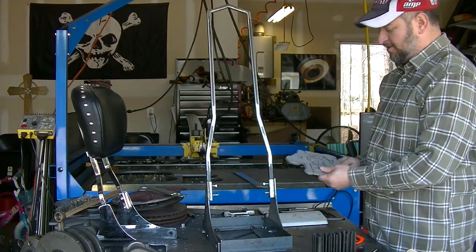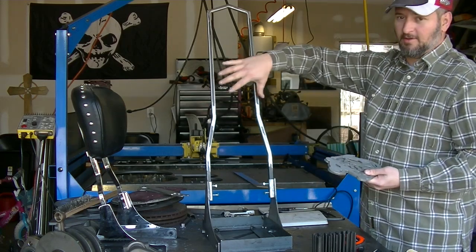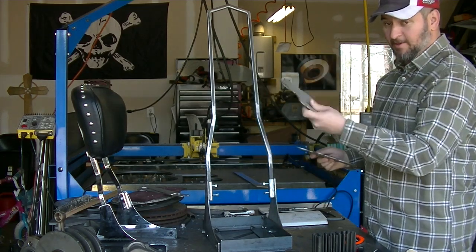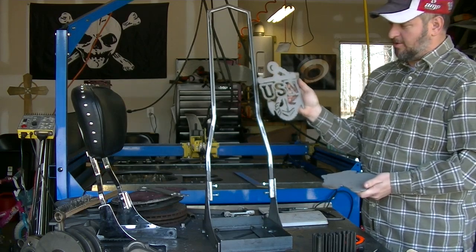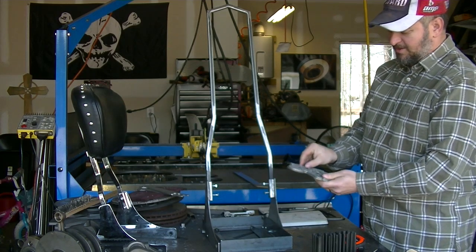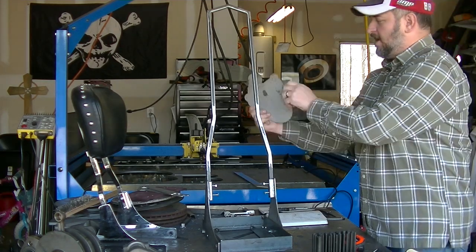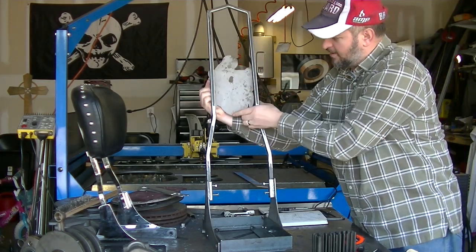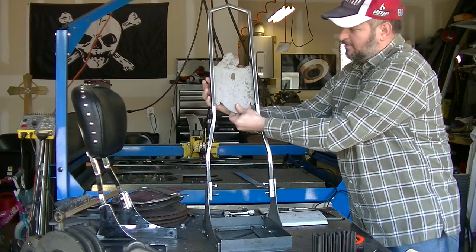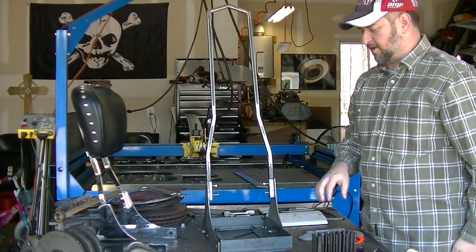We've created a navy logo, and all of this is going to be powder-coated in Harley Vivid Black, including this back plate. The front part — the navy logo itself — will actually be chromed. That chrome will have the offset, and it's going to go on the back of the bike. Today's project is to get the brackets mounted, get the stuff drilled and tapped, and get this ready to go out for powder coat and for chroming.